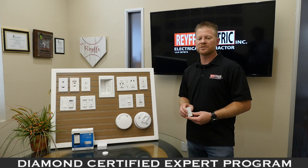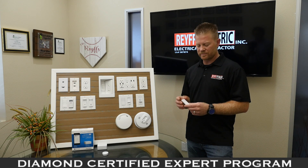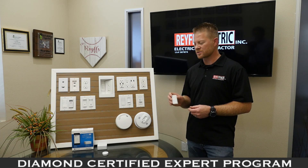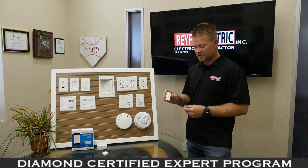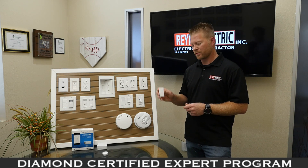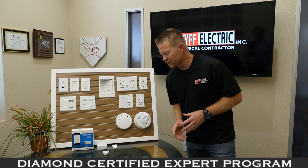If you'd like to do a three-way switch for a hallway, restroom, or bedroom, these are remote switches — you can sync up to 10 devices on one switch. We have a hardwired dimmer that talks to this wirelessly. Instead of running wires throughout your home, we can install these wireless devices along with daylight sensors and motion sensors.